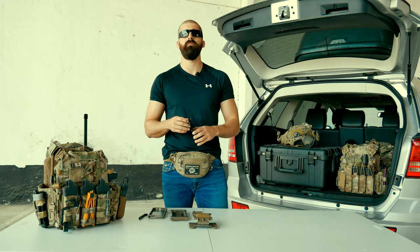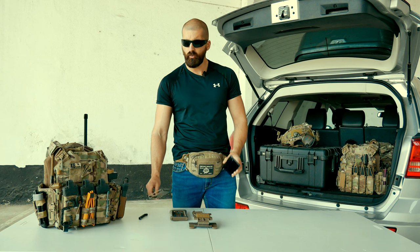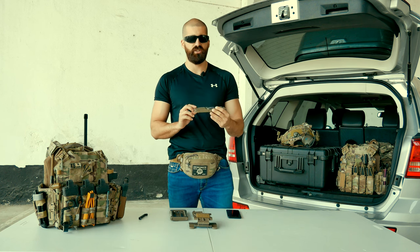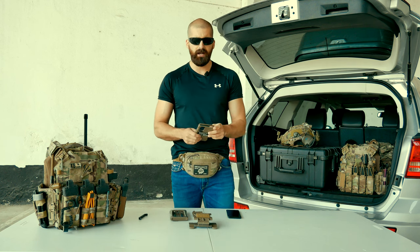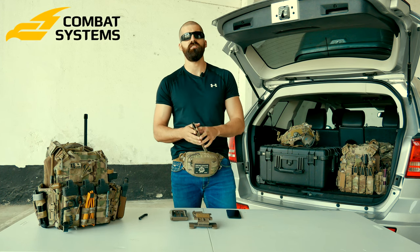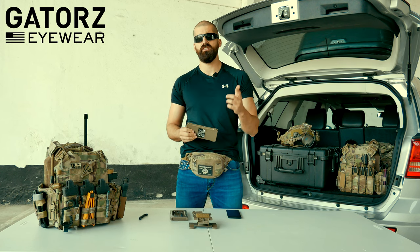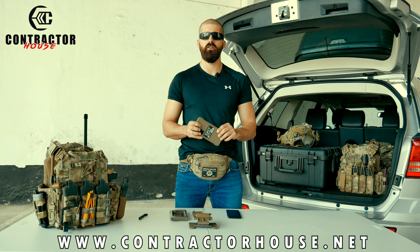Companies also develop pouches and cases. The one that we are going to see today is the impact case. Almost forgot — don't forget to check out our sponsors: Combat Systems, Gators Eyewear, and our partner Contractor House. Use our promo code BISHTA10 on their website.